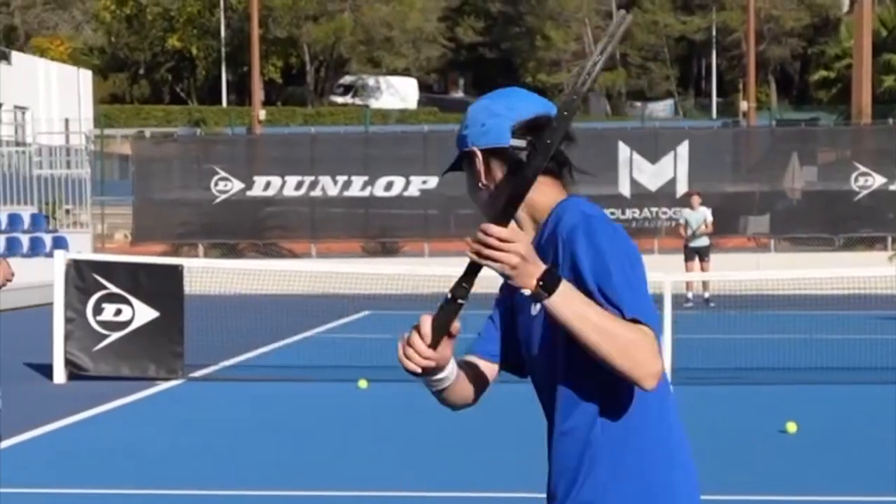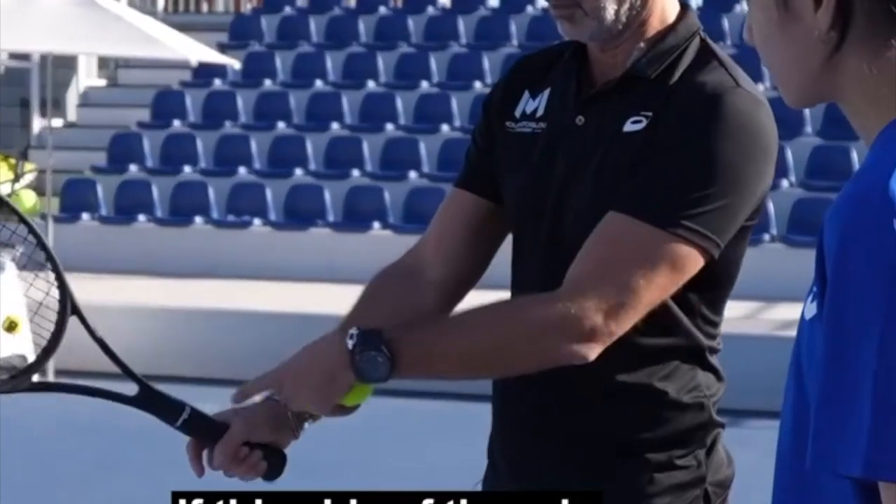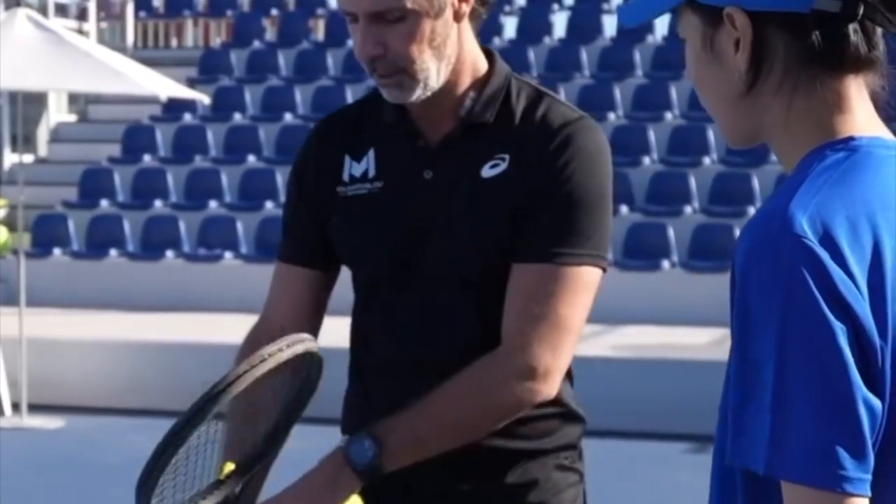Slice, ready? Go. Okay. If this side of the grip is here, then it's good. Okay? That's the first thing.